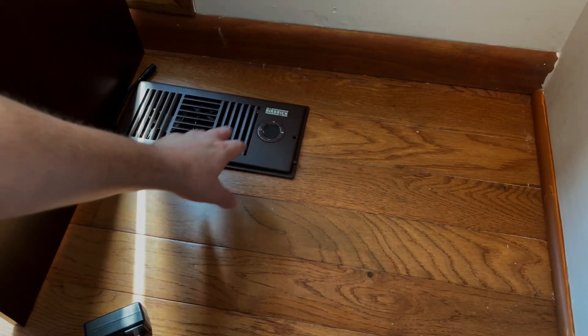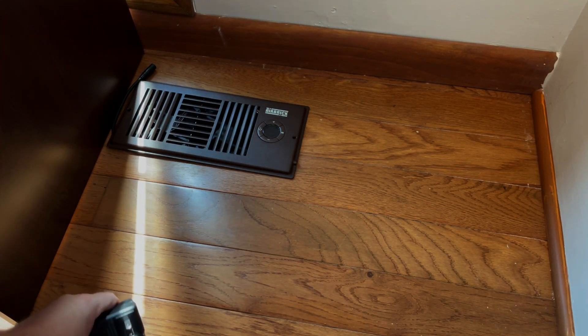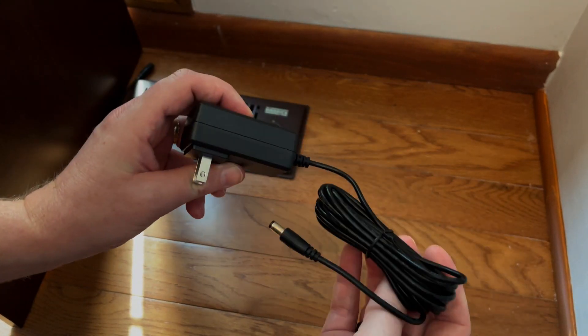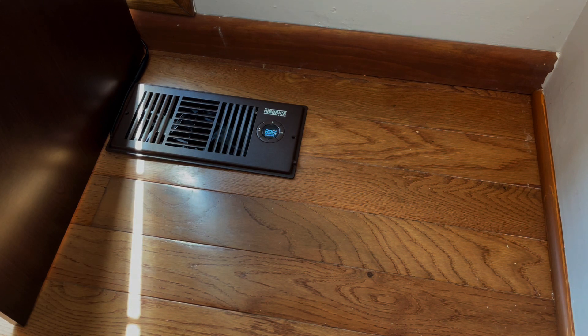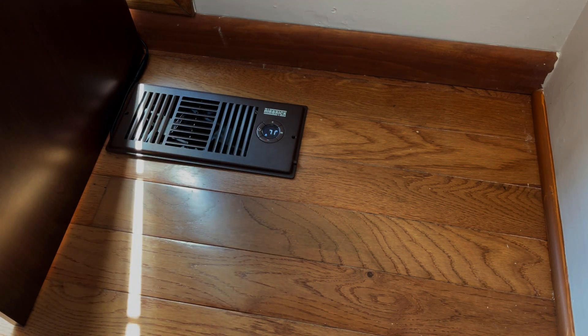We're going to go ahead and put the Airbrick booster fan inside of the register hole. As you can see, everything is good to go and everything fits perfectly. Then you unwind your power supply and get it ready. Now we've got everything plugged in, and all of the LED display just came up. Automatically, it's going to go to the current room temperature, which is 71 degrees.